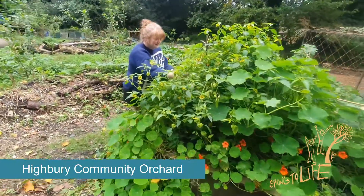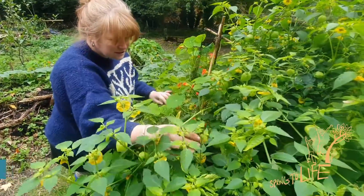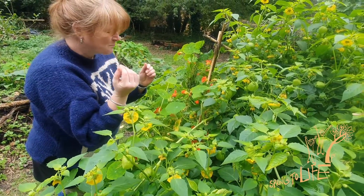We also run forest school sessions for both children and adults and it's just a really lovely, calm place to be. We're part of the Mother Garden Network, so what we want to do is help encourage people to grow stuff at home.